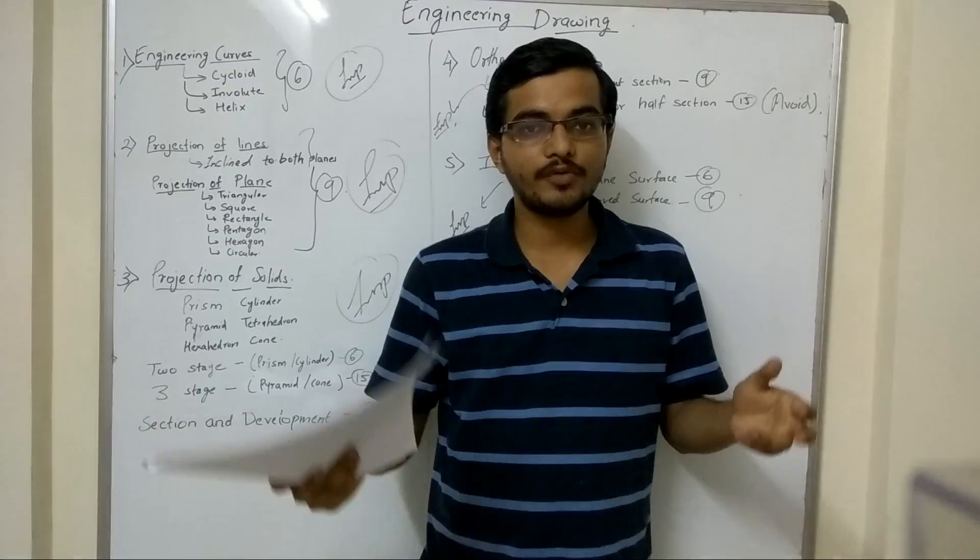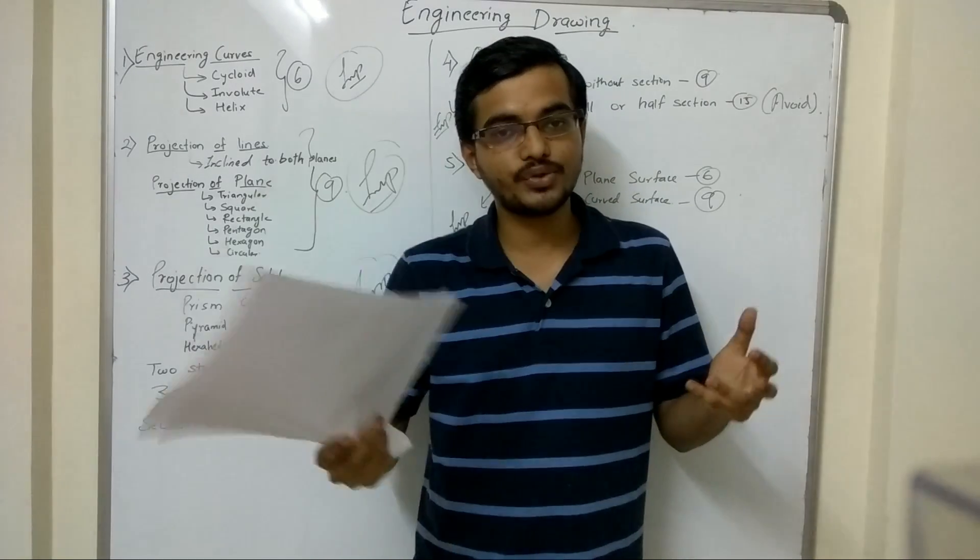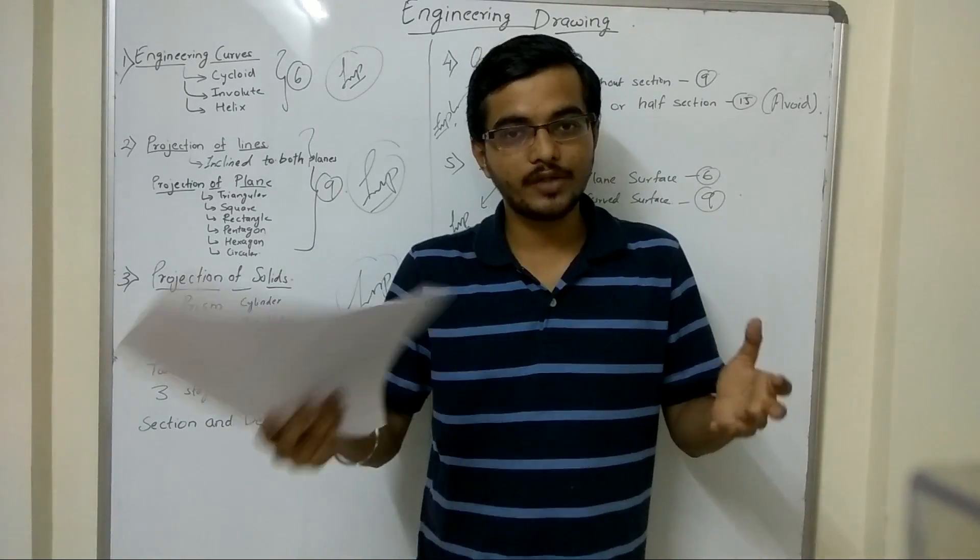Hello friends, my name is Ankit Eswar. I am the CEO and founder of Digma Learning Solution. And today we are going to discuss how students can clear engineering drawing very easily.